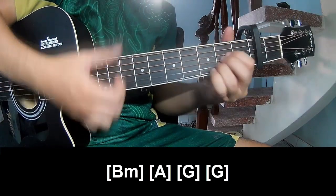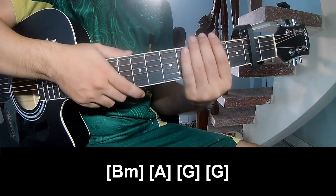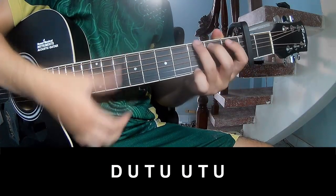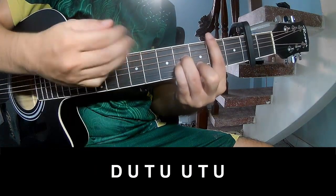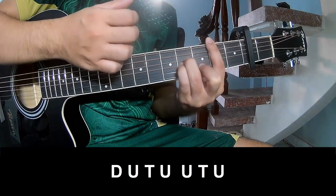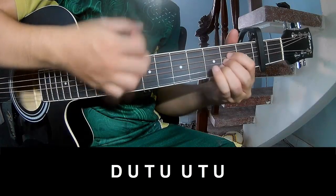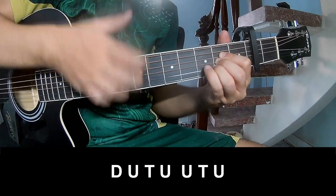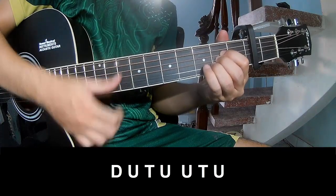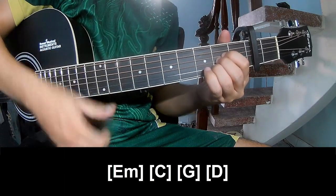Tau Tau Tau Tau. The strumming pattern is the same throughout. You can play: Tau Up Tau, and you have a split tone — Tau Up Tau.